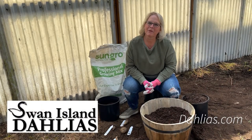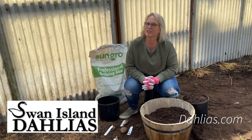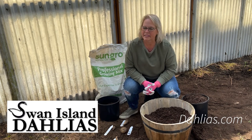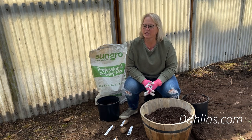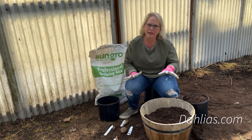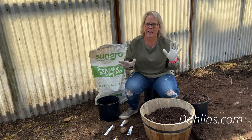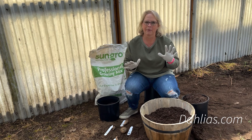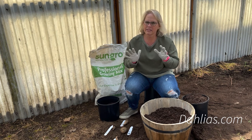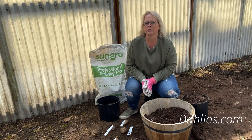Hi and welcome to Swan Island Dahlias. I'm Heather, part of the team, and today we're going to talk about growing dahlias in containers and starting dahlias early indoors. Although they are both related, there are some big differences. This is really about starting them in pots or growing them in containers outside. If you are looking to pre-sprout your tubers, this is not the video — check out the waking dahlia tubers video instead. This is if you're going to start them indoors, and then we'll also talk about growing them outdoors in pots.